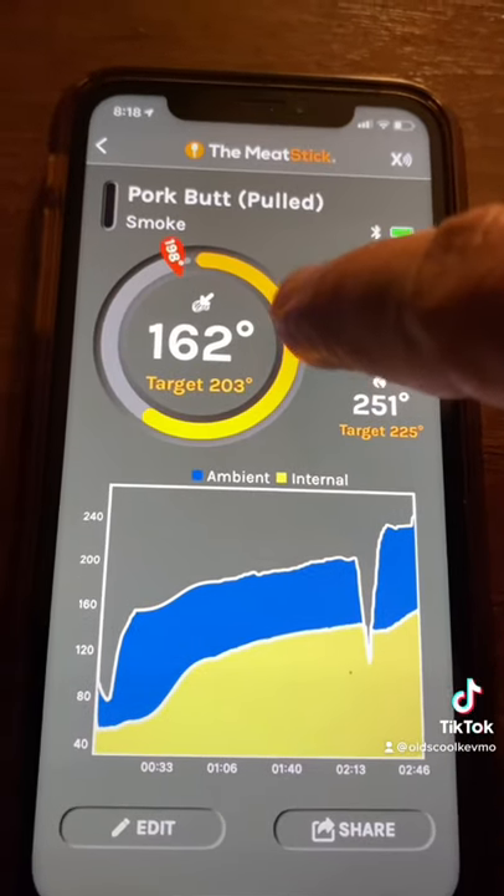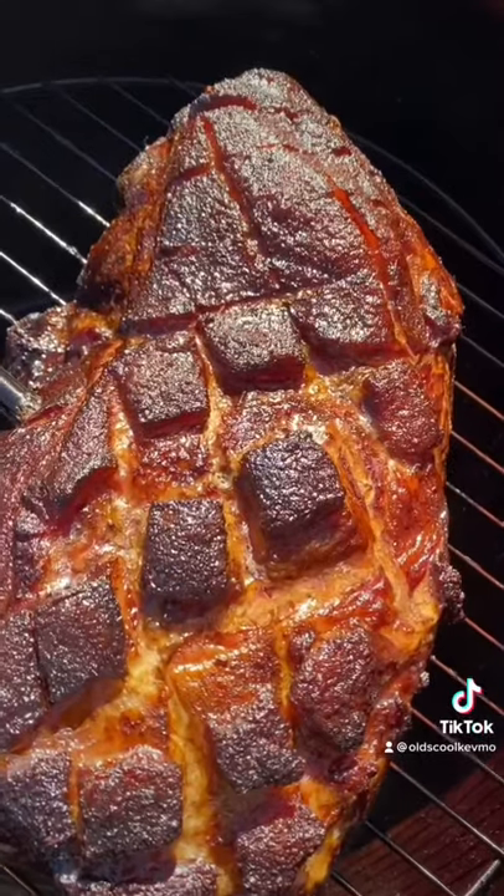A couple hours later, I'm at 162. That's the first temperature I'm looking for — this is called the stall. The meat's not gonna cook too much more at this point.